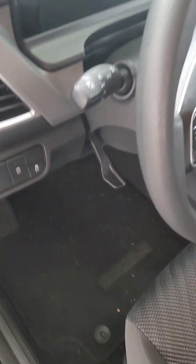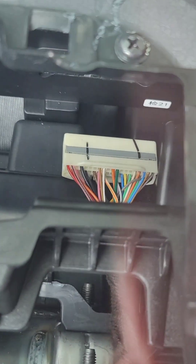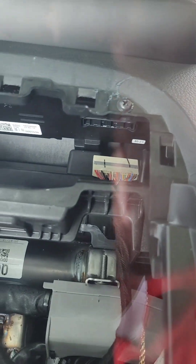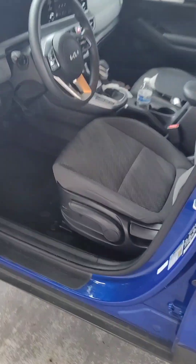You see that white thing with a bunch of wires? That's what sends the signals to your little screen where your speedometer is. So from the inside, you're just gonna take that connector out and then put it back in, and your screen should work again.